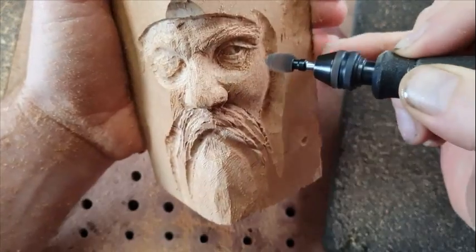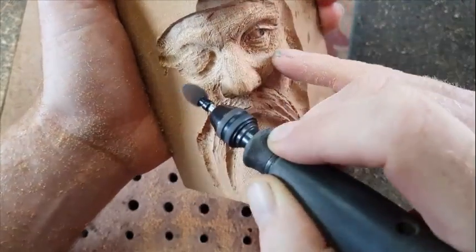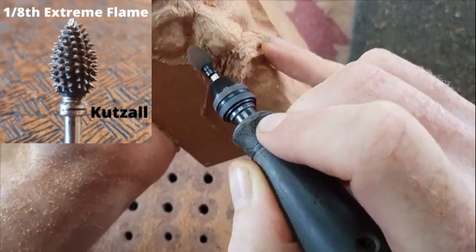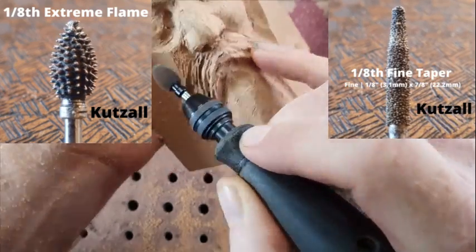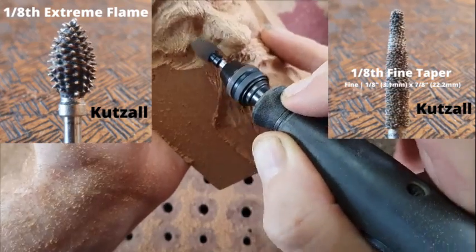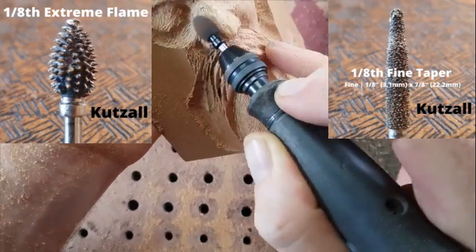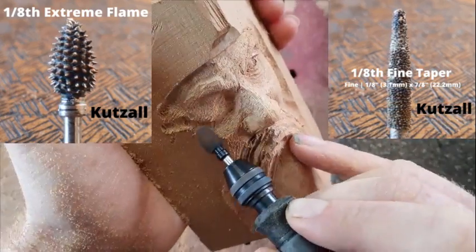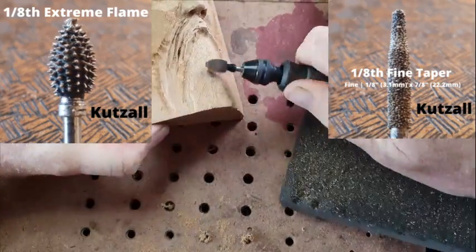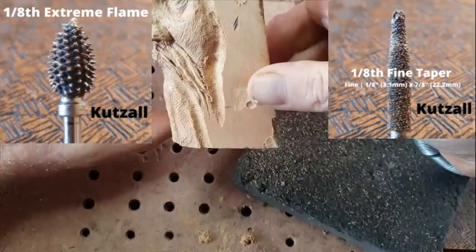Before I carry on, a quick note on how I carve: I tend to go from a Cutzel extreme burr to a fine taper burr. You won't see too many of my videos with coarse burrs in them, because I just don't see the point in going from extreme to coarse to fine — I just skip that part, and it seems to work pretty well for me. You've got to make your own mind up on that one.